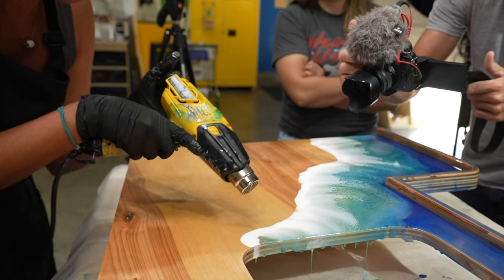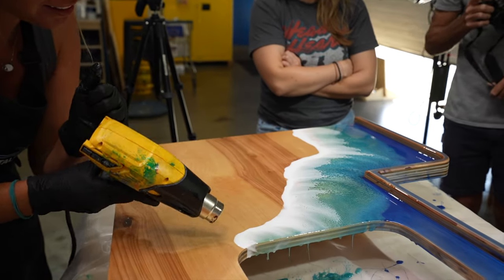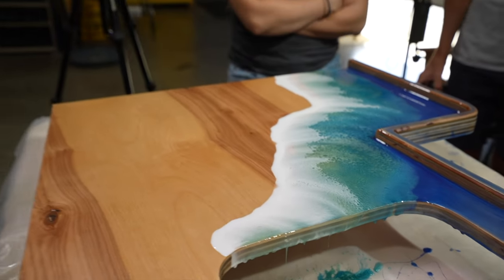Just got one more to go. This is the easy one too. Wowzers. Wow.